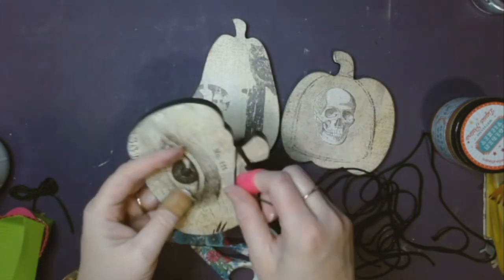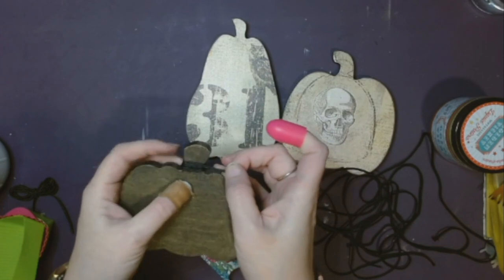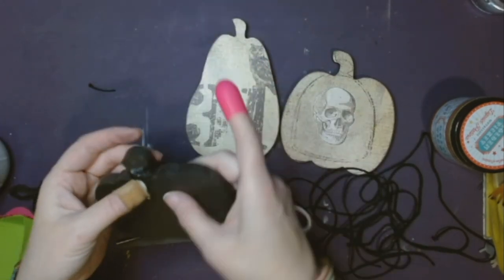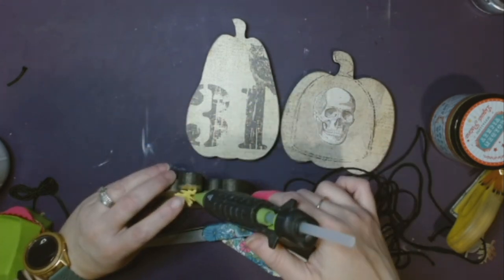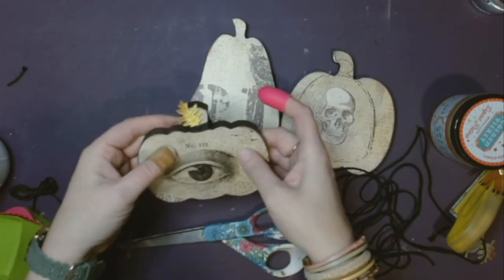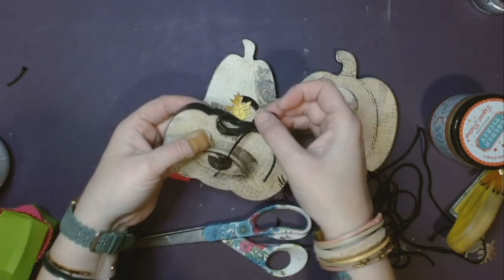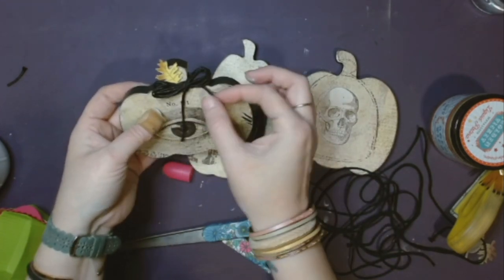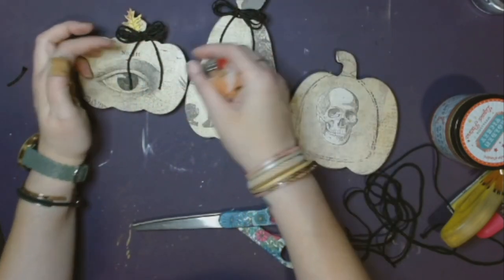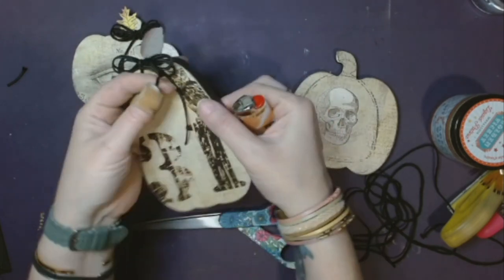I'm going to go in with some very thin ribbon from Hobby Lobby and wrap it around the top of the stump of the pumpkin. I'm just going to wrap a little bit around the top, and I've got some wooden leaves from Hobby Lobby — just glue one at the top. There's one of each color per pumpkin, and then I just put a little bow at the top with the same ribbon. I do that to each pumpkin.